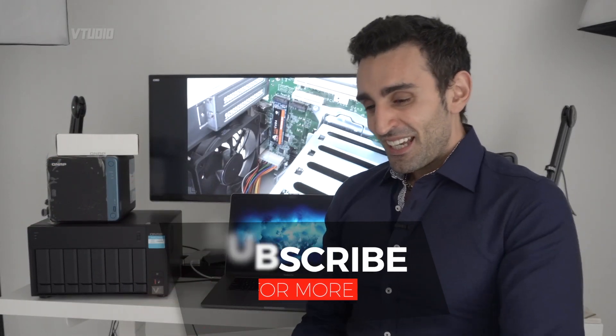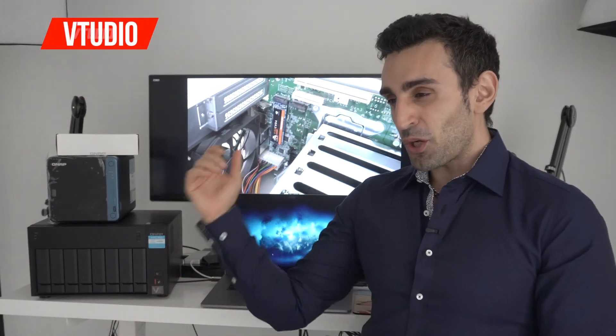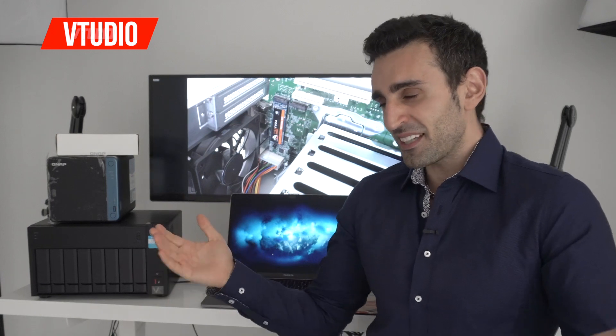That's it! Super easy to upgrade — you just open the box, plug in the M.2 and it just works. Enabling caching is a tap of a button in QNAP QTS software. Amazing performance. Hope you enjoyed the show.